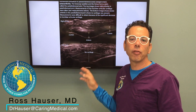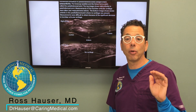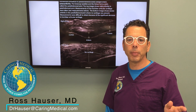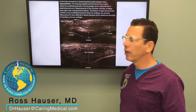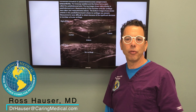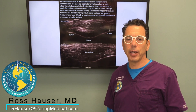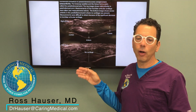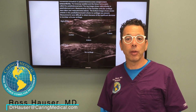As long as this person has reasonable range of motion, they're going to respond great to stem cell prolotherapy and regular prolotherapy. This is a good example of how we use ultrasound to guide treatments for degenerative arthritis. The good news is that in almost all cases, the knee can be regenerated with prolotherapy.